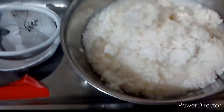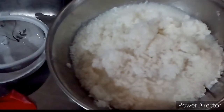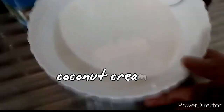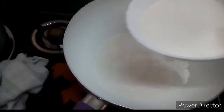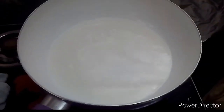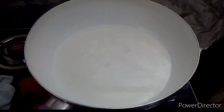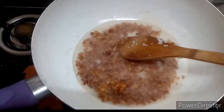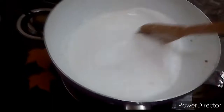This is what will become our latik. The coconut cream has been extracted. Now we pour it into the pan to make the latik. The latik is now cooking. The malagkit is also cooking. Add the coconut milk into the pan where the latik is being made.